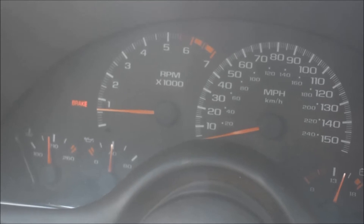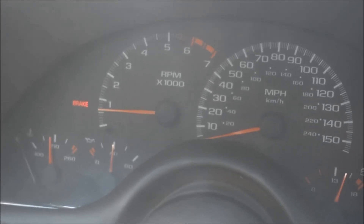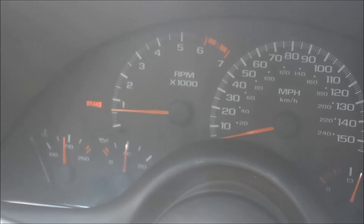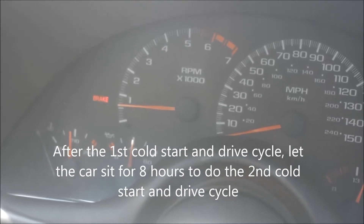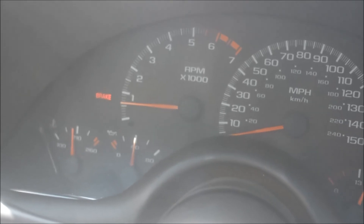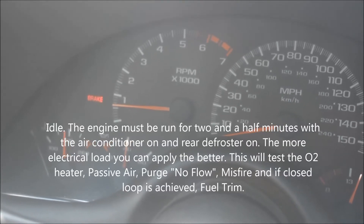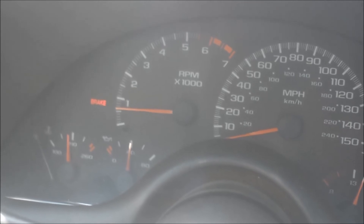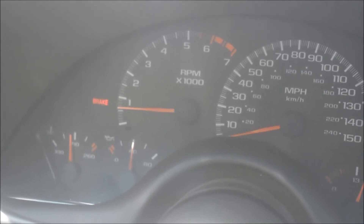Keep steady at 55-60, then decelerate again and repeat — same procedure. Do this at night if you can, or on a cool morning or cold day. Then you have to repeat the whole procedure: park your car and let it sit for eight hours for another cold start. Again, turn on the AC, defroster, headlights, and fog lights for three minutes. That should check your monitors — definitely the O2 sensor heaters and likely others. Do it enough times and it should show complete like you see on the phone.